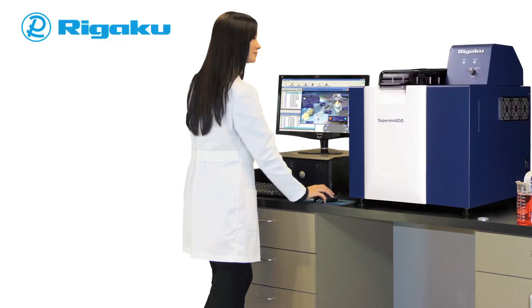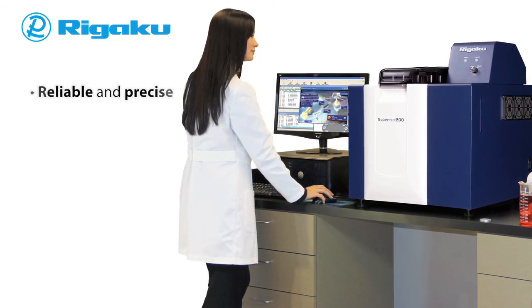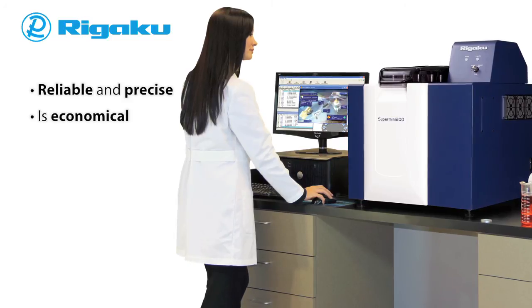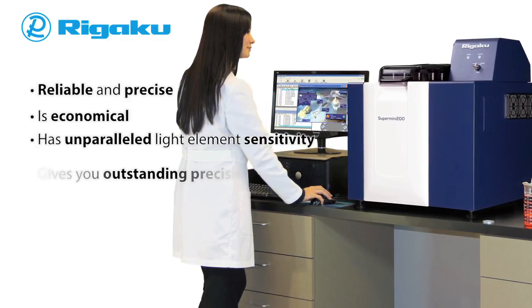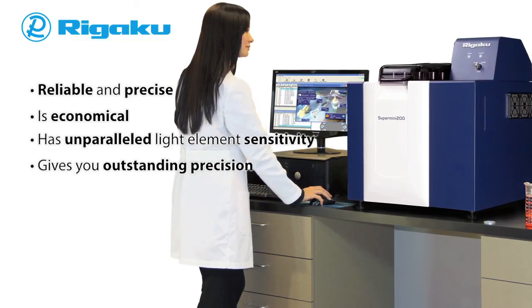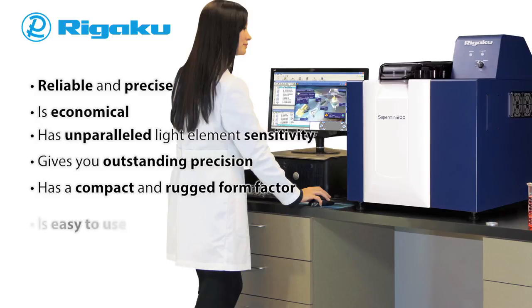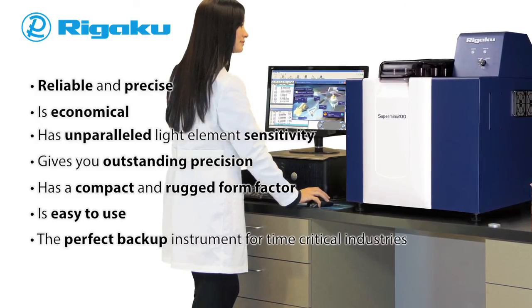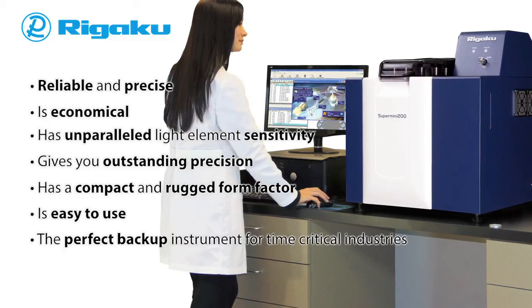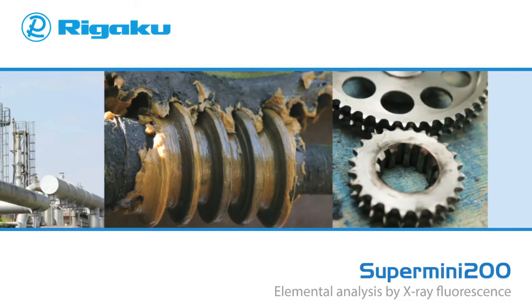With Rigaku's new Supermini 200 system, you are getting a system that is reliable with low true cost of ownership, provides unparalleled light element sensitivity, delivers outstanding precision, has a compact form factor for minimal lab footprint, is easy to learn and easy to use, and is the perfect backup instrument for time-critical industries.